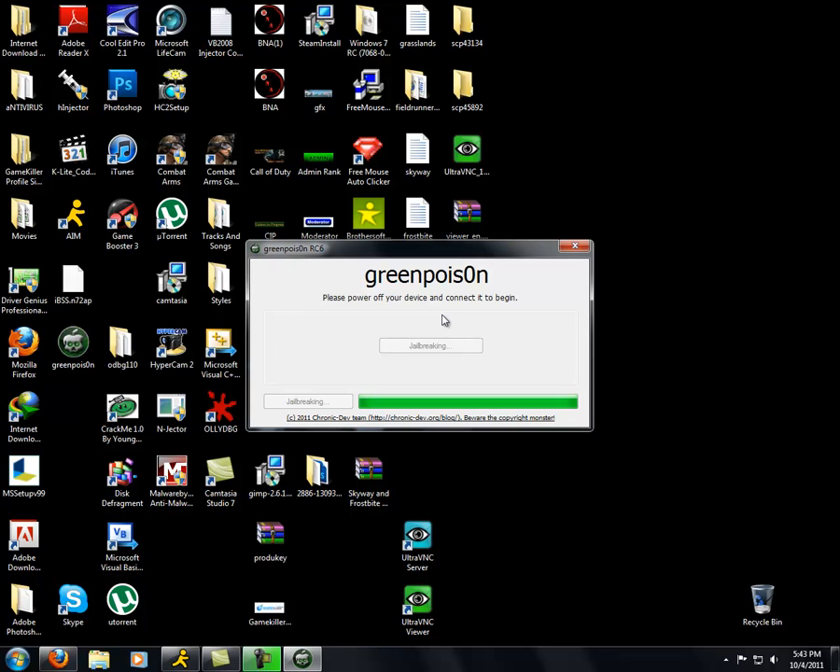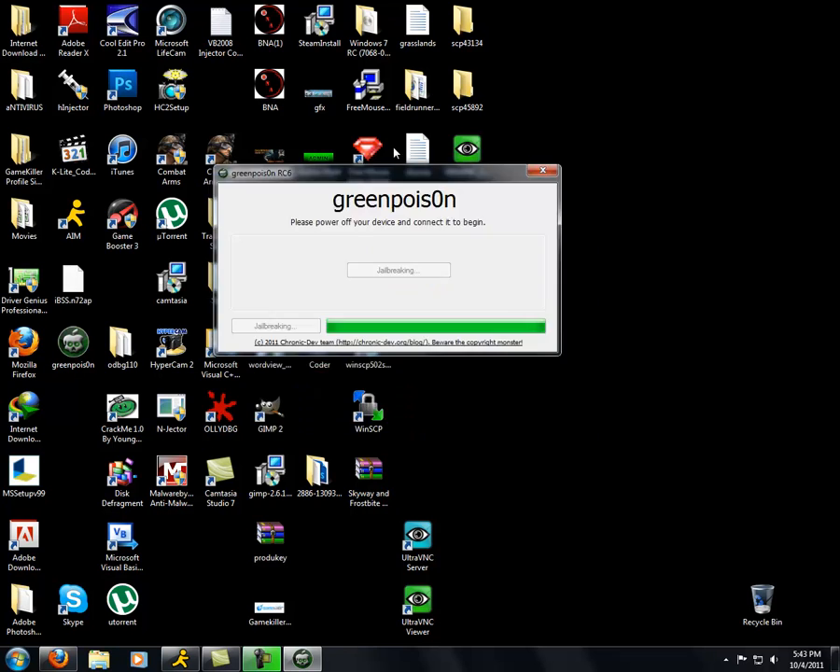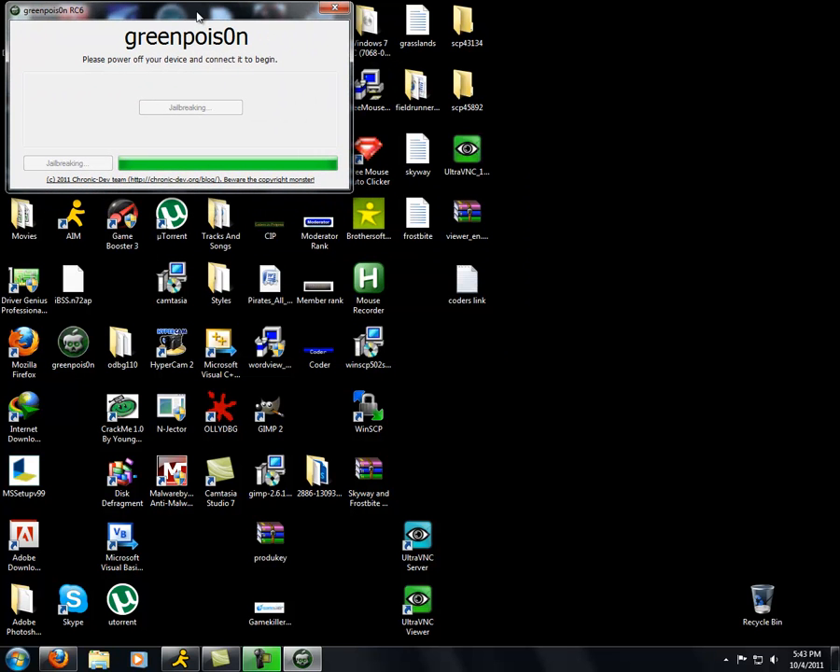After that thing is finished loading, your iPod should turn white — or at least that's what mine is doing. It should come up with GreenPoison, and then its website, and then all this other stuff, with like a long code thing. Just keep letting it load on your computer. Do not turn off your iPod. Do not turn off GreenPoison. Do not unplug it — leave it in and let it load.